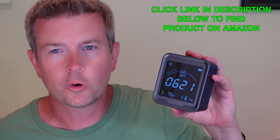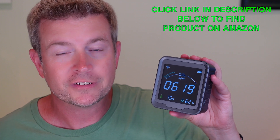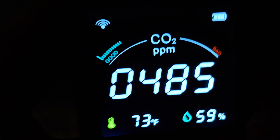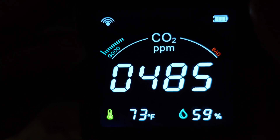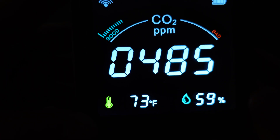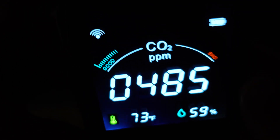The buttons also control other things. Let's jump over to a video where I can show you exactly how to use those buttons to control all the different features of the device. The top left is your Wi-Fi symbol, top right is your battery level, bottom left is temperature, and bottom right is humidity. Of course, CO2 is displayed in the middle.